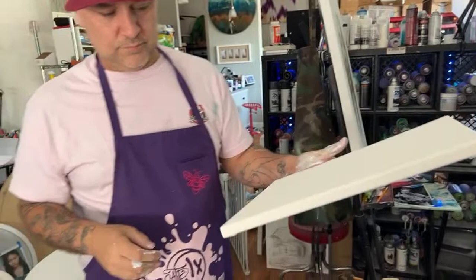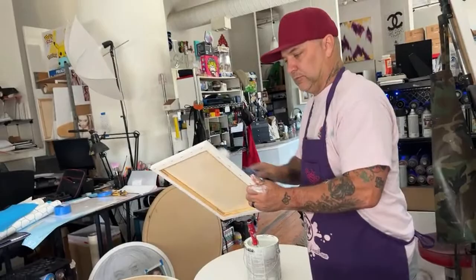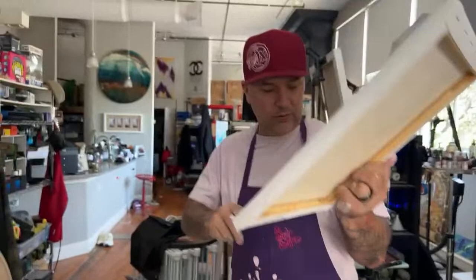It makes a world of difference. Prep your canvases to tighten them and prevent dipping if you use a pouring method of painting on larger canvases.